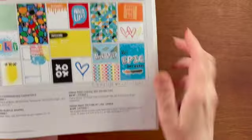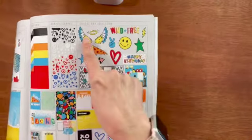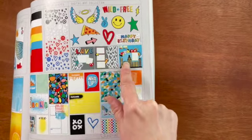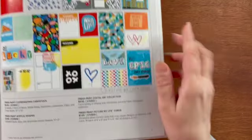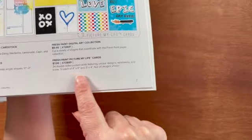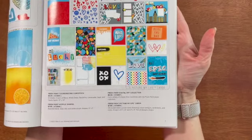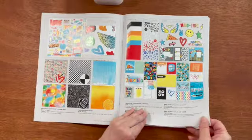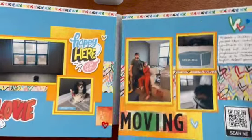Then there is the Fresh Paint digital art collection. You can cut a variety of shapes that coordinate with the Fresh Paint paper collection. There's a scrapbook layout and a single page scrapbook layout that you can make — pre-designed for you. And then lastly, we have the Fresh Paint Picture My Life cards. You get 24 double-sided pocket cards featuring unique designs and sentiments, 12 each of 4x6 and 3x4.